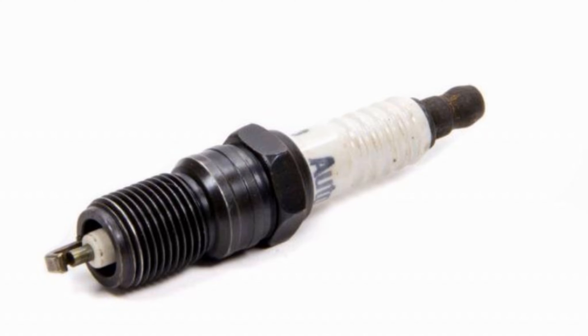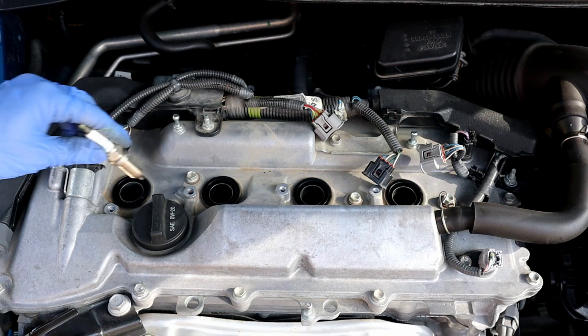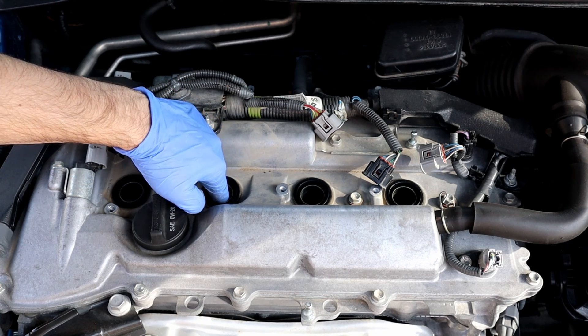Spark plugs that have a chrome finish on the thread need no anti-seize. Spark plugs that have an oxidized finish need anti-seize. Use this method to put the spark plugs in — don't drop them, as it will damage the tip gap.